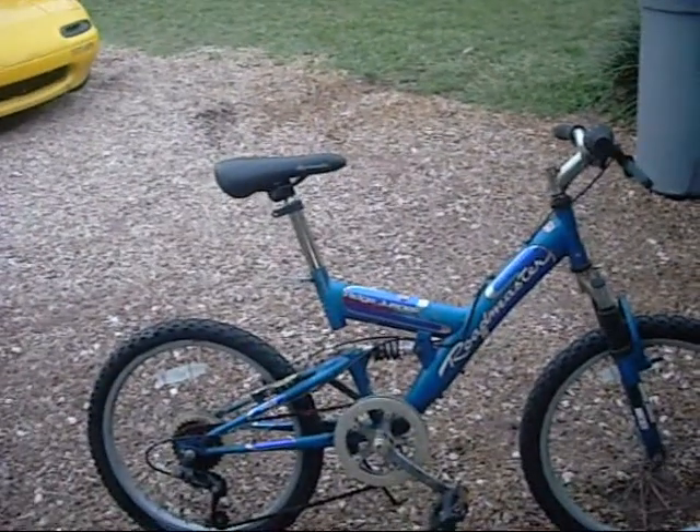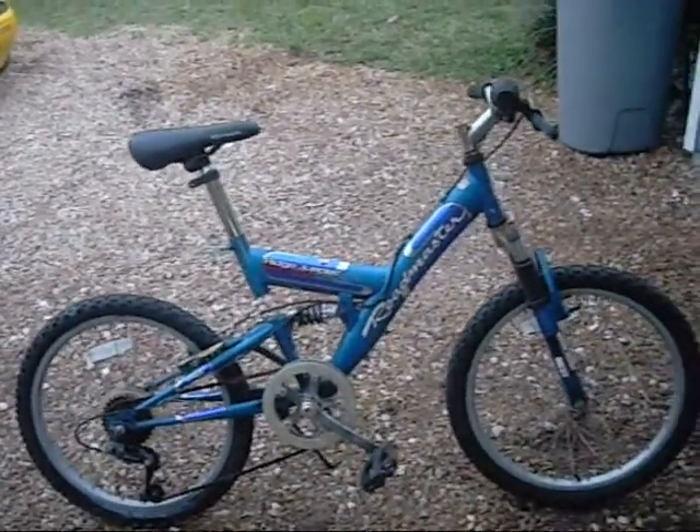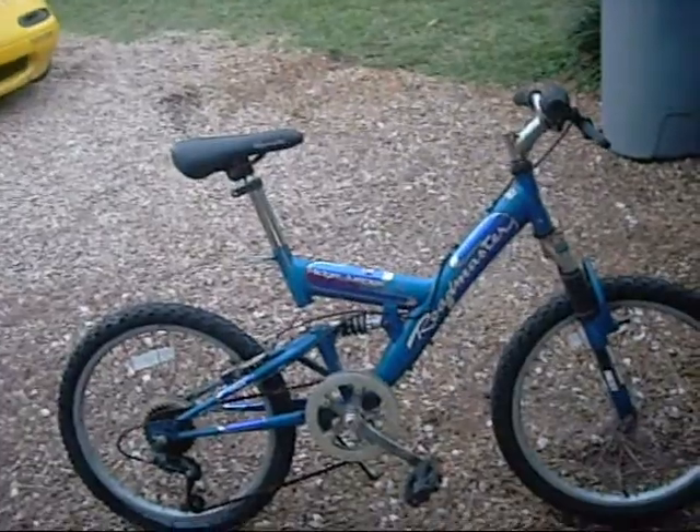All the gears work, suspension's good, there's some ground out. Considering I found it in the trash, it is a very good bike.